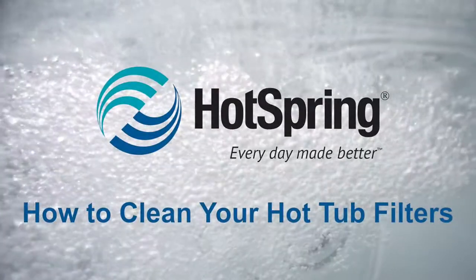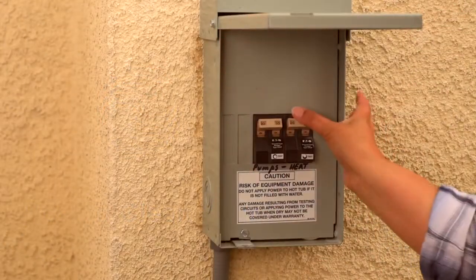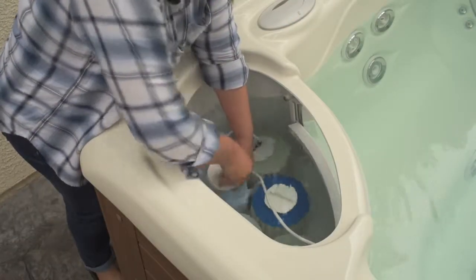When cleaning your Hot Spring hot tub filters, there are three options. First, turn off the power to your hot tub, then open the filter lid and remove the filter.